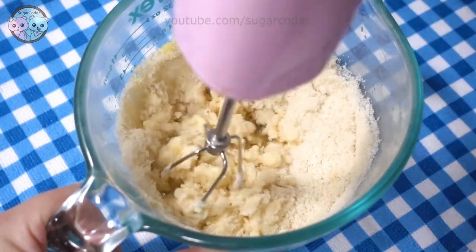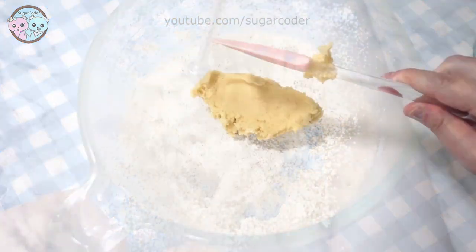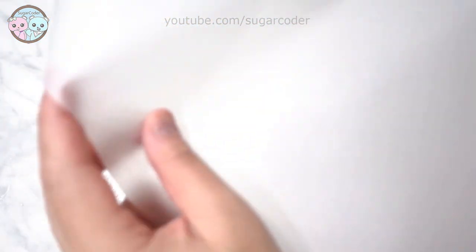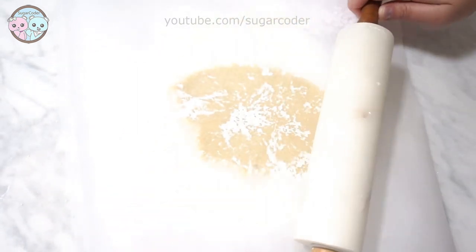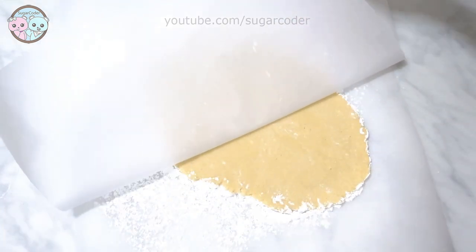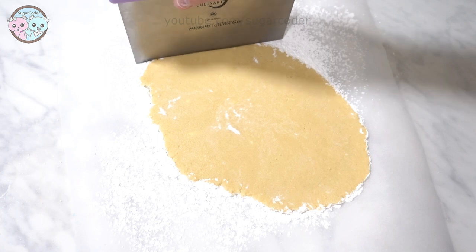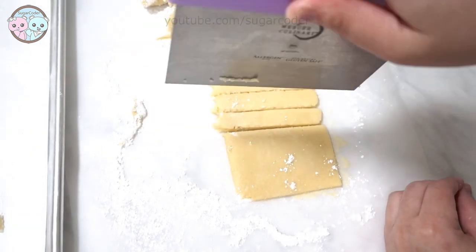In a mixing bowl, I added the wet ingredients first and then dry ingredients, and mixed everything well together until the consistency is like play-doh. Then I rolled out the cookie dough and used a bench scraper to cut out french fry shapes. I always use parchment paper when I roll out the cookie dough because it prevents the cookie dough from sticking. Then I baked the lemon sugar cookies.